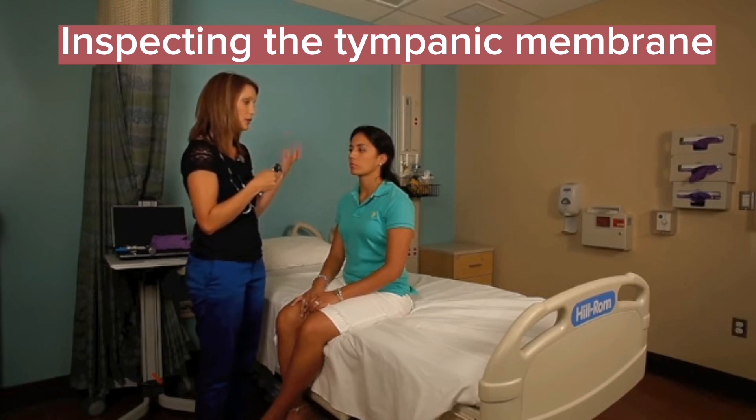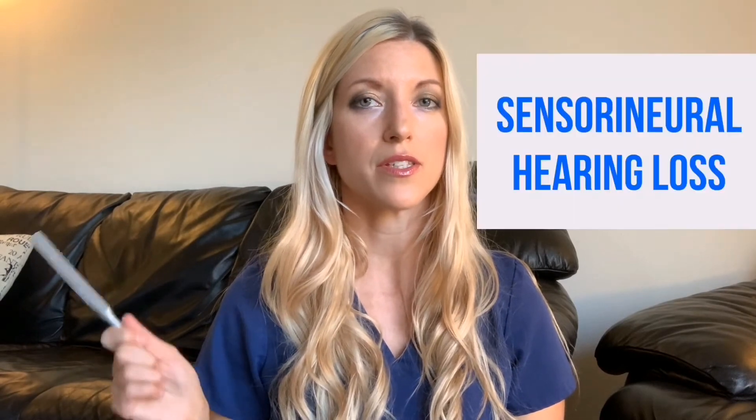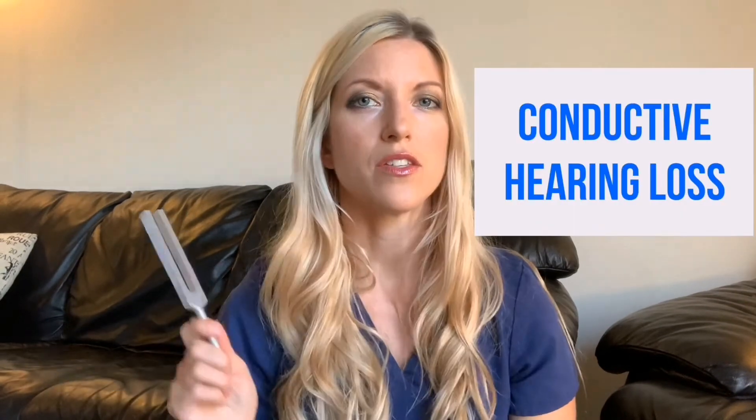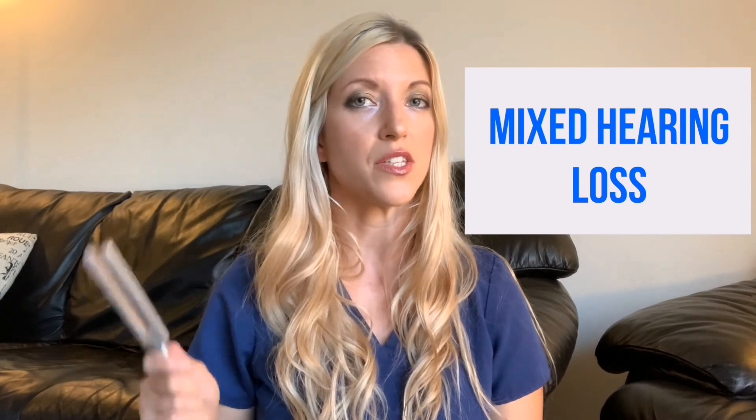If it was red or bulging, that can indicate some signs of infection. There are three main types of hearing loss. There is sensorineural, which is a problem with the auditory nerve or the cochlea. Then there is conductive hearing loss, which occurs when sound waves cannot pass through the outer and middle ear — with two types: air conduction and bone conduction. And then there is mixed hearing loss, which is a combination of sensorineural and conductive hearing loss.